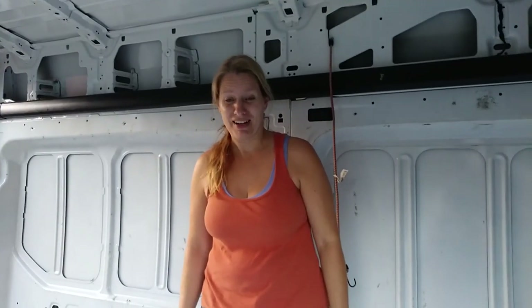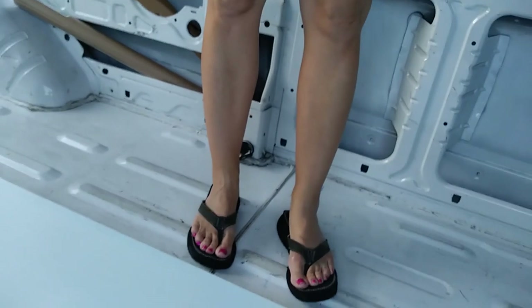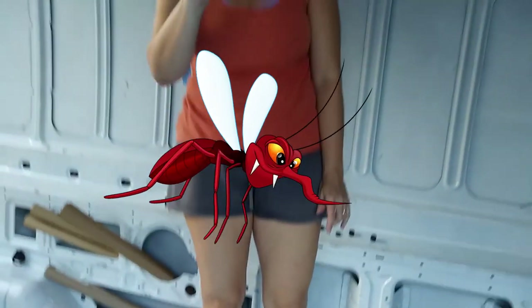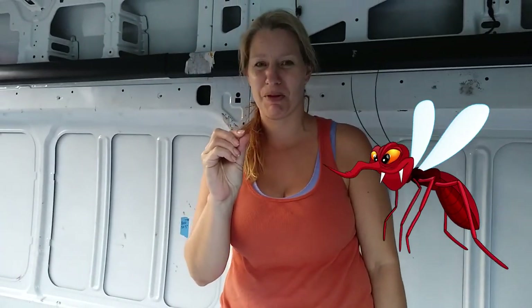That's a wrap for tonight because we're getting bit up all over — my feet are on fire. I have bites from the no-see-ums you can't really see. No-see-ums are these itty-bitty little bugs that are really a pain. They can even come through the screen.